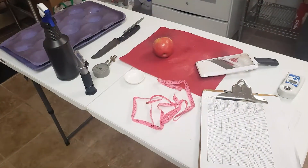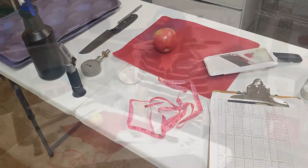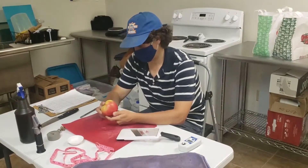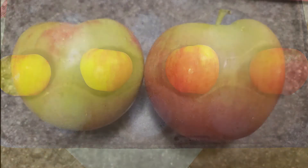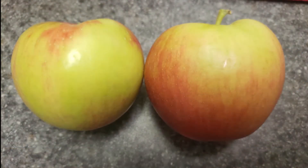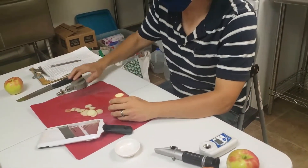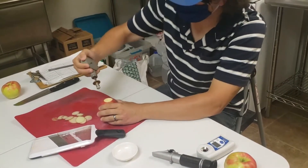Apples should be tested within 24 hours of when they were sampled to get the most accurate results. Once you have your samples, the first test we would recommend performing is a color rating. Record the percentage of red color development on each fruit. You should also record the background or ground color, as this can be a helpful maturity indicator for a number of varieties. Next, we will conduct a firmness test.